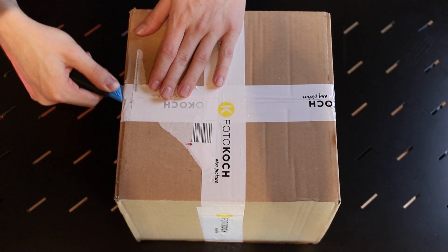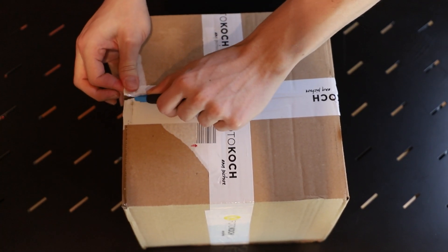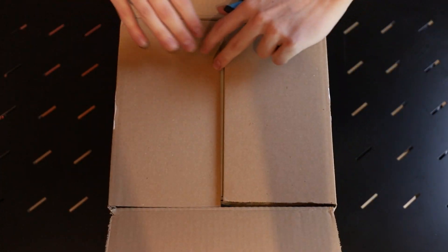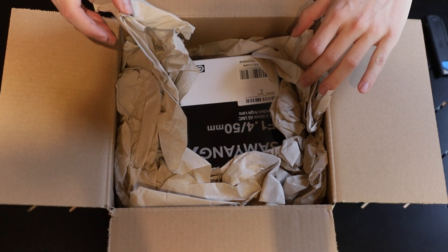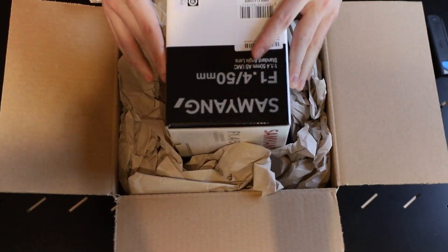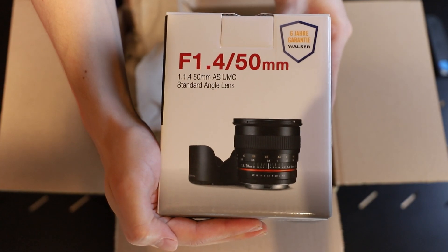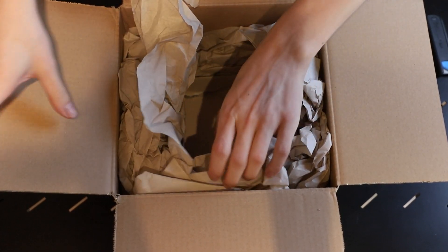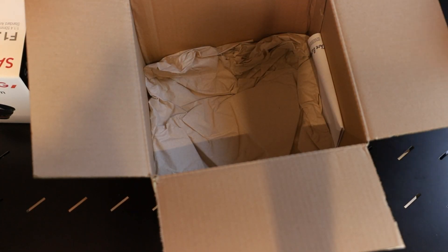I guess that's the main part of this big package. Packaging, packaging — here it is. Well, holding a new lens in your hand is always a nice thing. Is there anything else in this package? I highly doubt it. There it is! Well, it's just a magazine. I'm not that highly interested in daytime photography but maybe I will take a look through this one some time later.